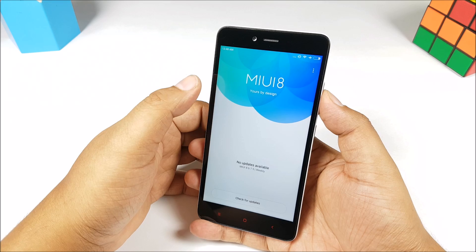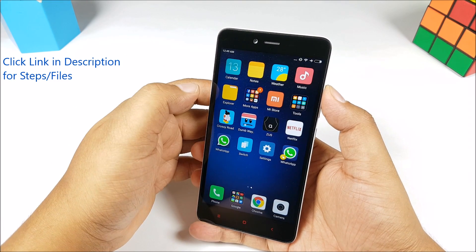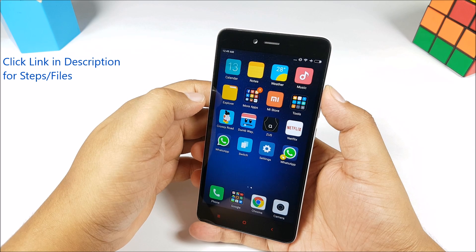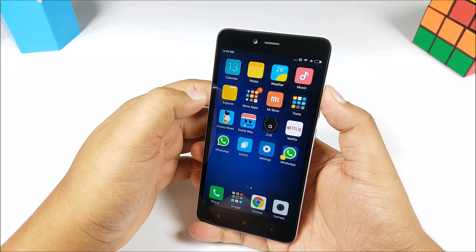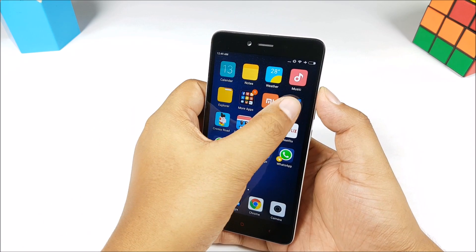I have a detailed post on phonebunch.com on how exactly to go about installing the update, and all the file links will be there as well. Since this is an official OTA update, it won't delete any files, it won't delete any of your data — all the apps will still be preserved.